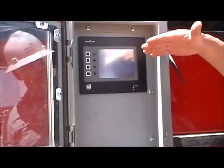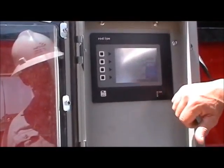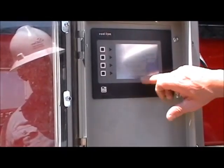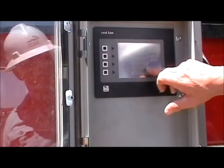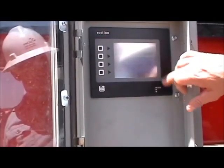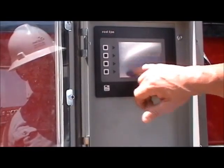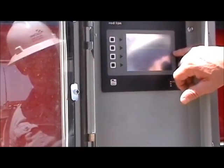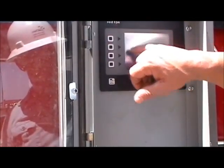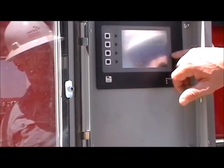We can pull up our setup menu — this is where we'll select what we want to dose the system with. We can set this up to dose at one gallon per 10 barrels and hit enter. We've changed the dosage rate. Under the main menu, when we start pumping, it'll actually come up to the target dosage of one gallon per 10 barrels.